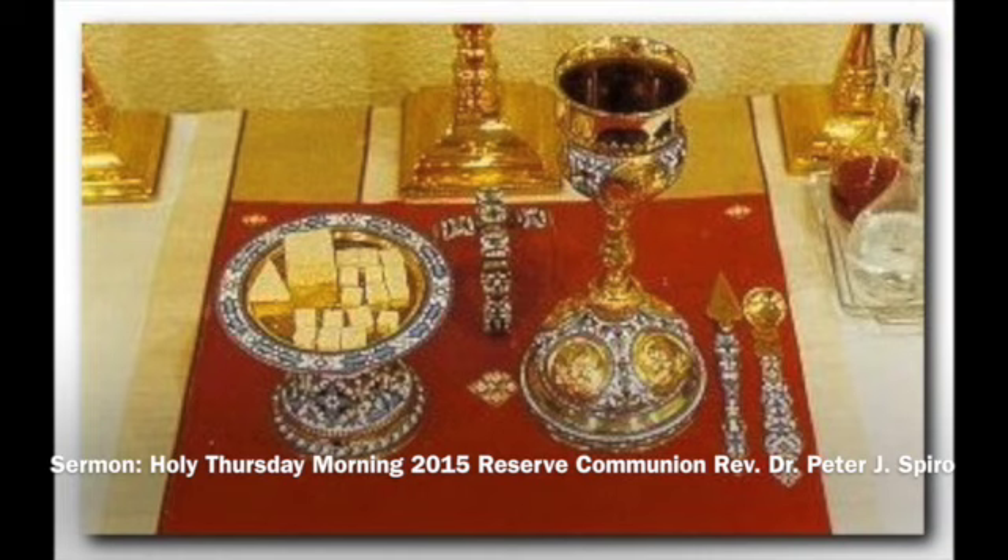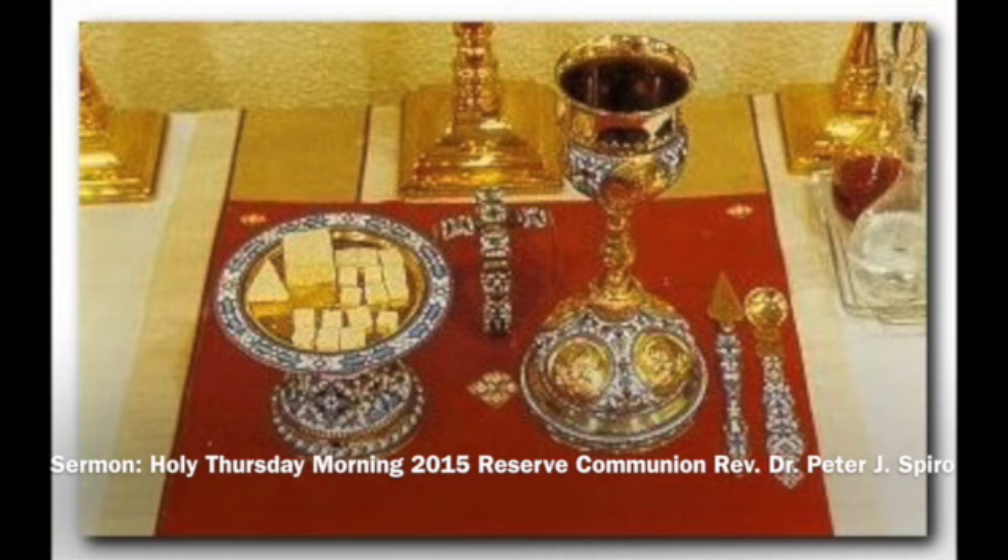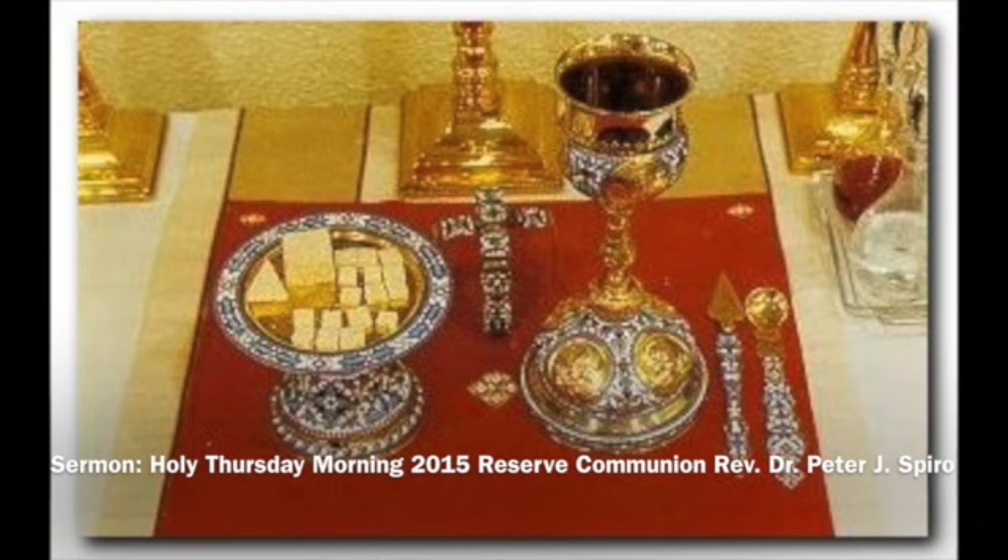This seal is IC XC NI KA. The priest turns the host upside down, then takes the spoon and puts it into the blood of Christ, pouring it on the sides and all around the host so that it soaks into all the area of the bread. When it dries out, the body of Christ also carries the blood with it and becomes a reddish color.